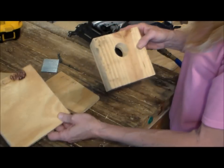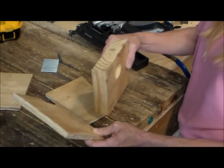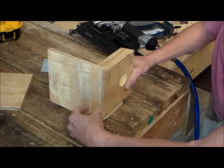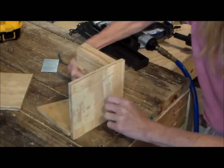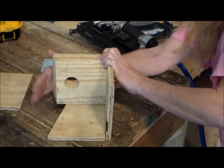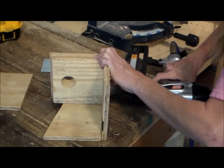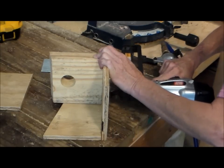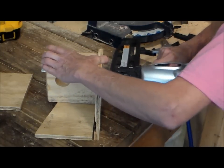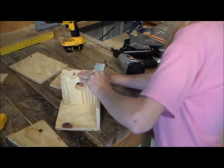We're going to start with the floor and we're going to use one of the sides as just a guide to hold it there. So we're going to take this, attach the floor just like that, and I'm going to turn it so I can shoot it in there. You've got to make sure it's flush. Take the nailer and shoot it in there.